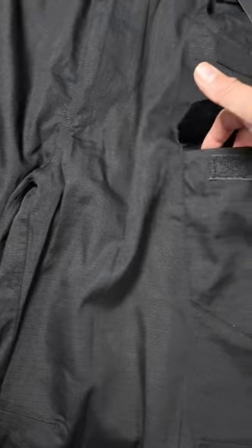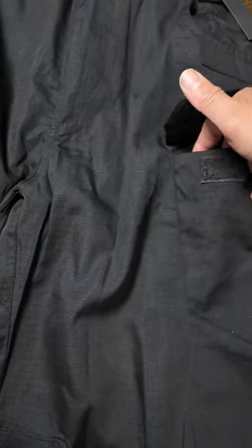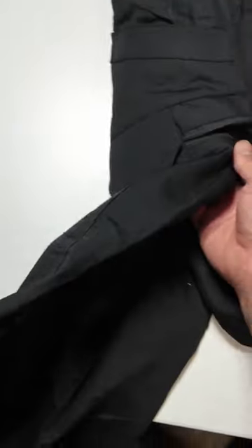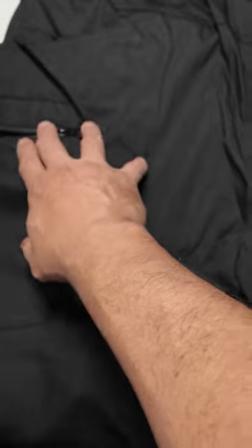This one has extra pockets, so you can put your mosquito repellent, pens, or knives in here. There are more pockets in the back, and these are zipper pockets that go through the front. If you can see, they go all the way around — they're like side pockets.